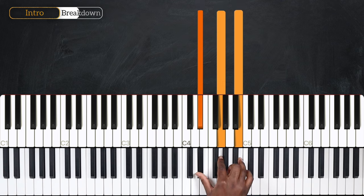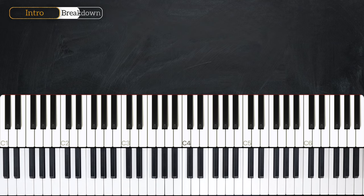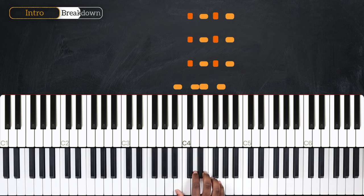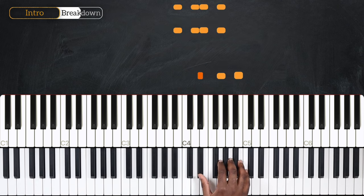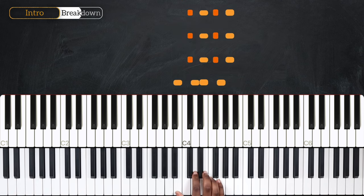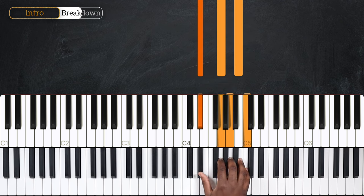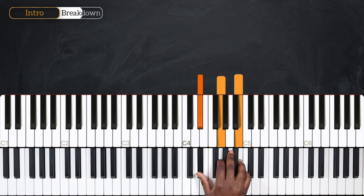So that's the rhythm we're going to use for the right hand. Let's play that a little bit faster. That's what we're going to play and repeat for the intro.